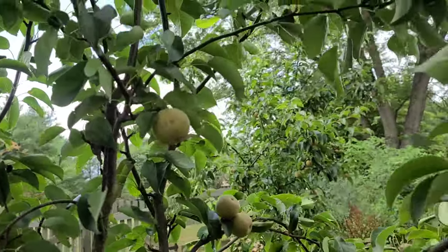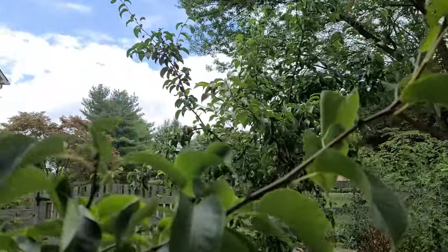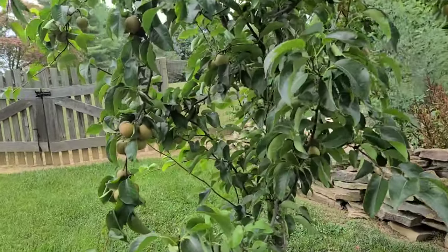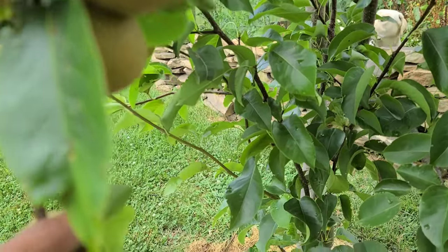So this is one tree right here, and this is my other pear tree as well. I bought two trees three years ago when we just moved to the house.